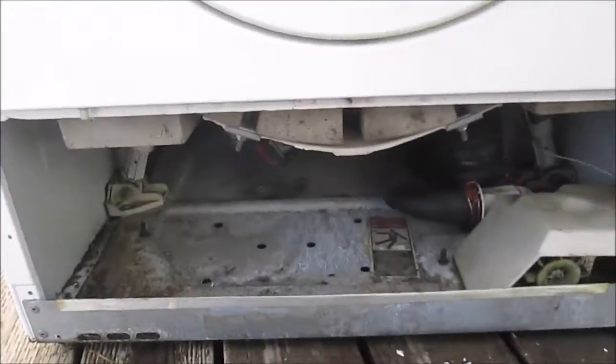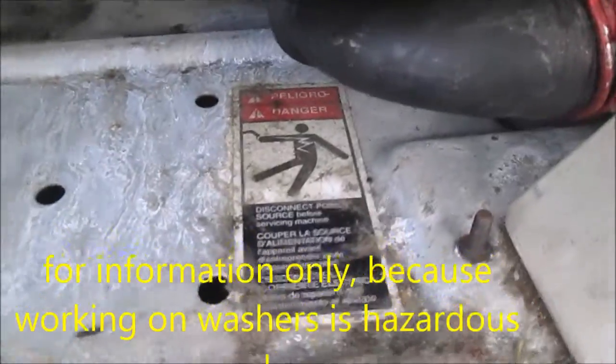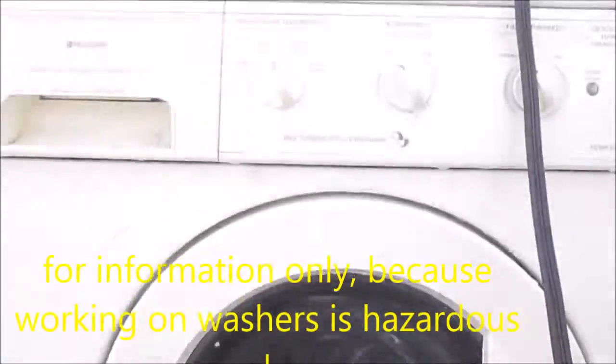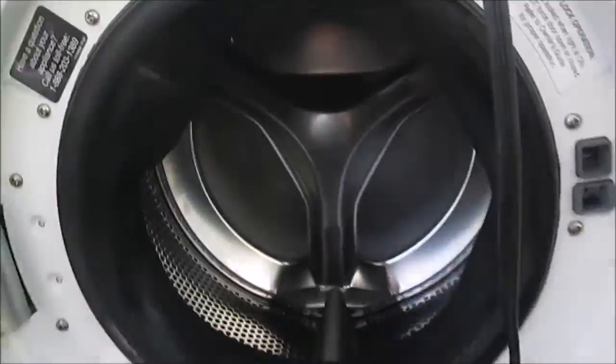Hey, what's up? It's Bill the Handyman up here in Northern California. How you all doing today? This is your old school Frigidaire Gallery, also made by Whirlpool, Kenmore.